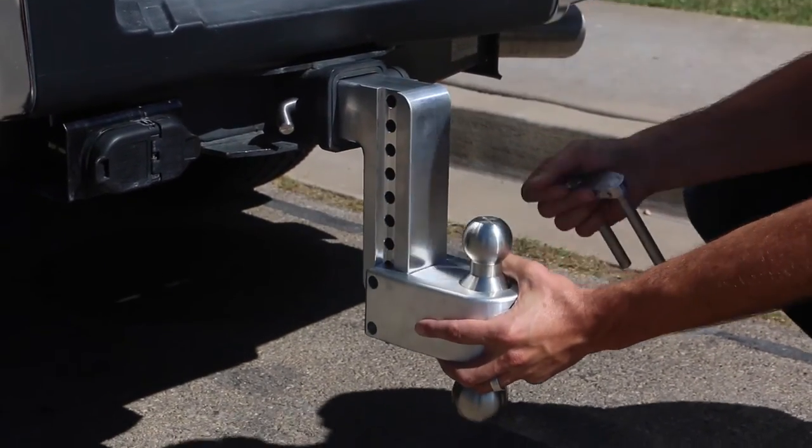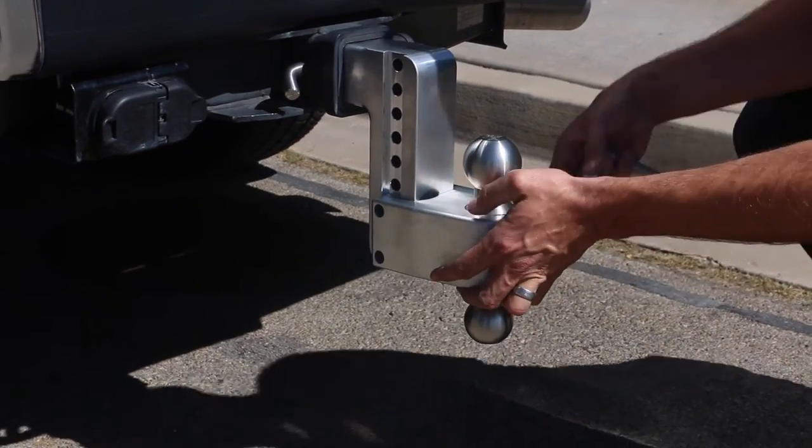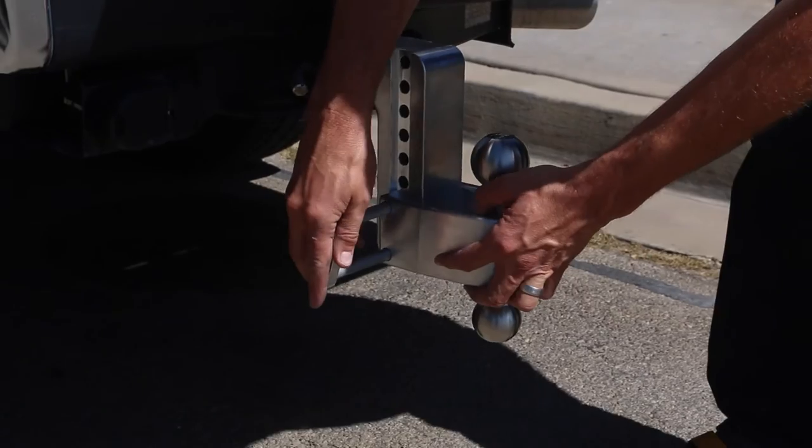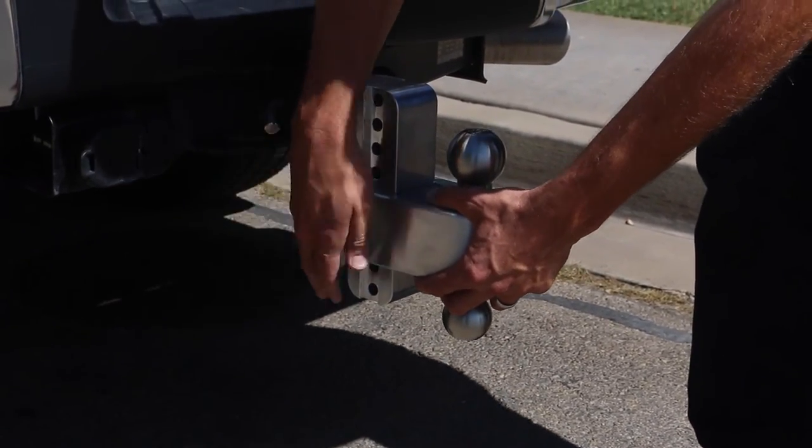Just slide out the ball pin lock and rotate 180 degrees. Height adjustments are also quick and easy — just slide to the desired height.